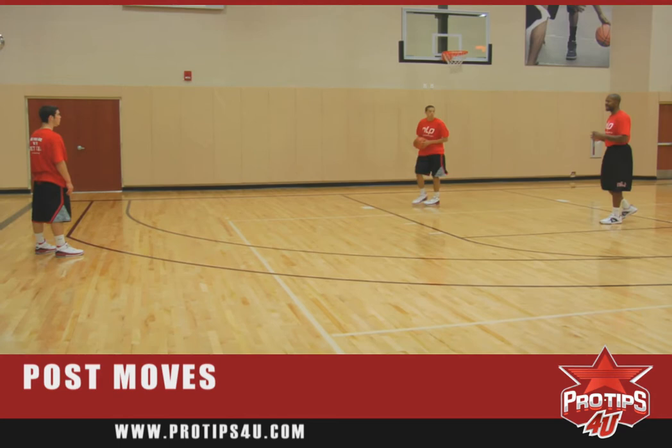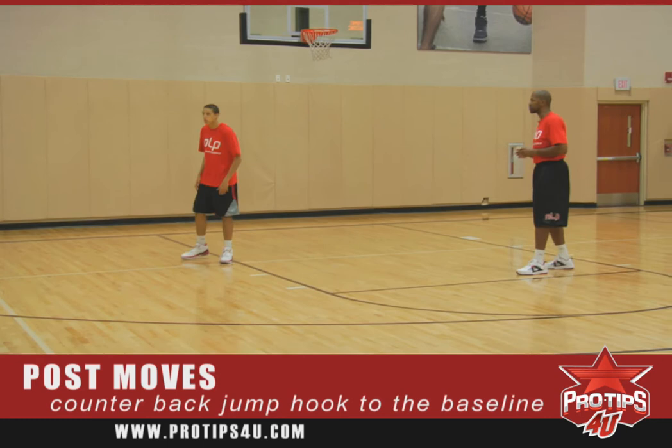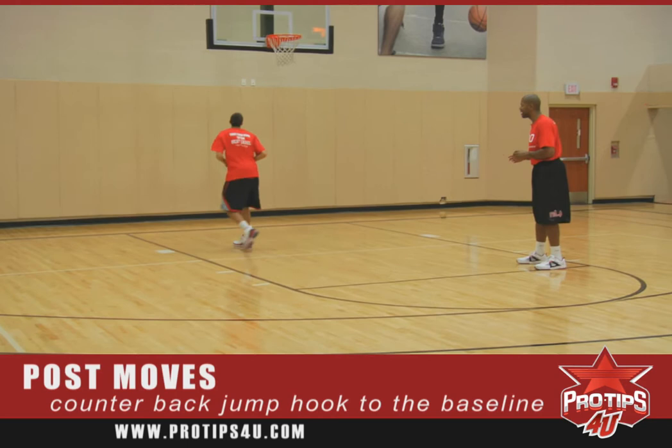Now we'll go back out and attack the middle. Once you've attacked the middle, the defense knows you have a strong move to the middle, so now we want to counter by going back to the baseline. We'll post up again, get the ball, accelerate to the middle, spin back with a left hand jump hook, and then go up and extend.